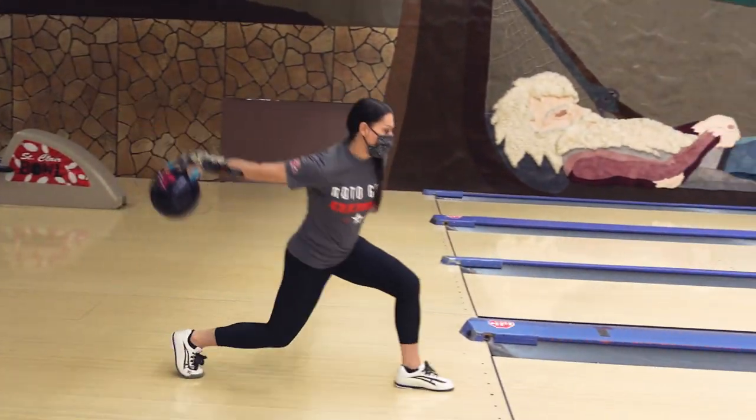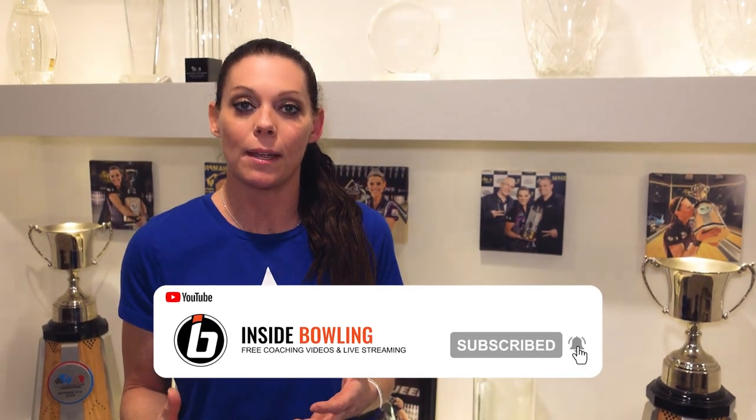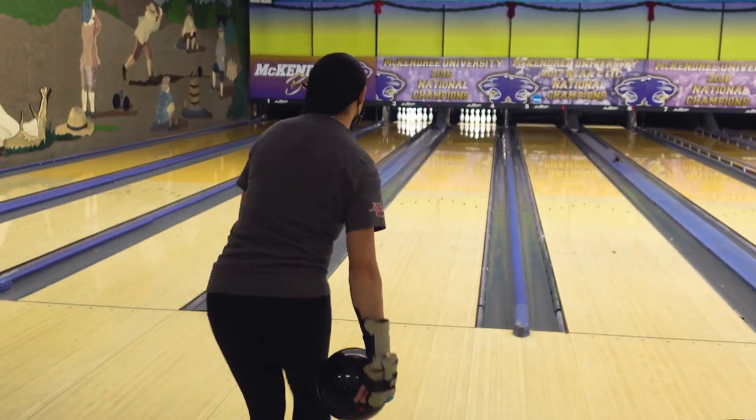We're not saying everybody has to have this big crazy push-away, but if you don't have one at all and it's non-existent, then that ball tends to bottom out as it hits the bottom of your swing. When that happens there's no momentum, and so what we tend to do is increase our grip pressure, pulling it to the top of our swing. Once we start incorporating too much grip pressure and too much muscle, it becomes hard to repeat over a long amount of time.